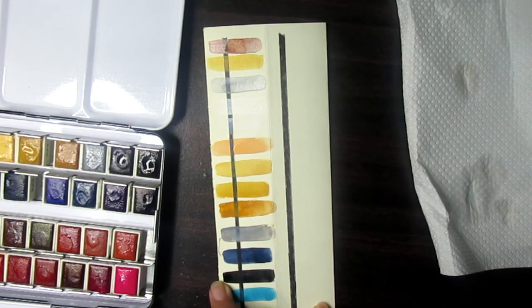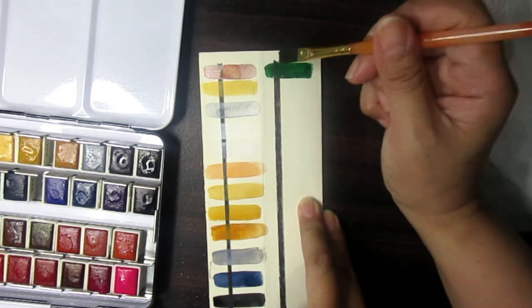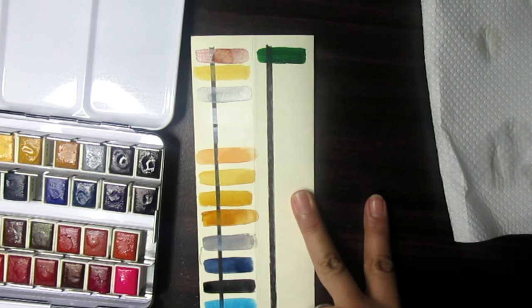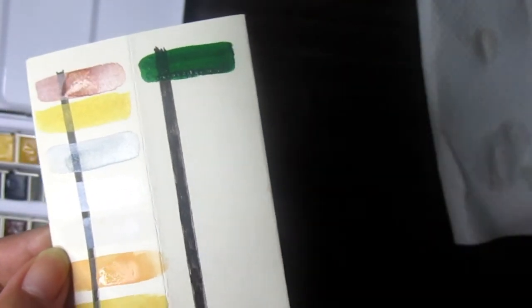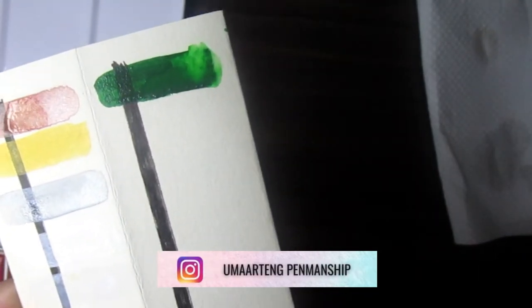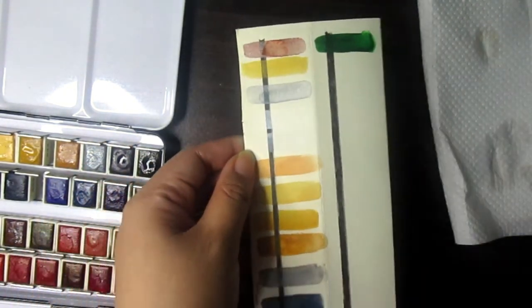Next is Hooker's Green — it's a dark green. Let me try adding more water. It's still dark but nice. I have to be very careful with this color and also Indigo because they're very pigmented.